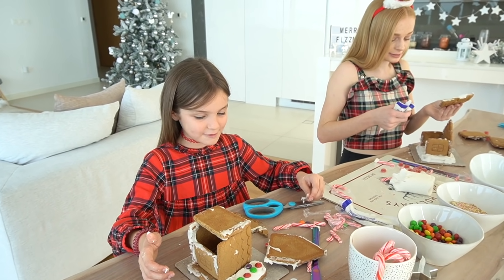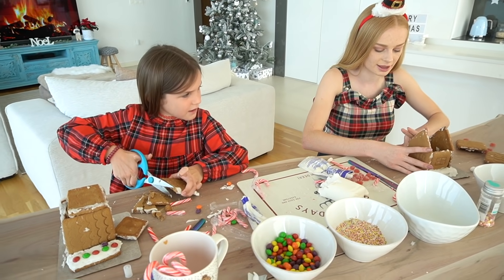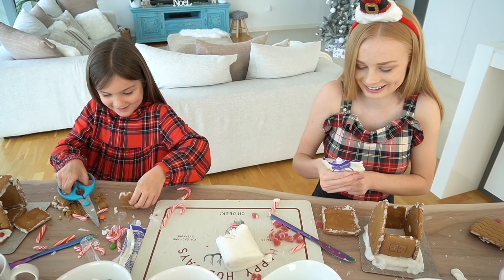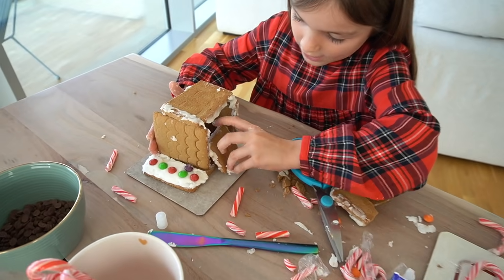Wow, that's clever! Hopefully it shouldn't collapse because there's so much fondant on here — you're going crazy there. Then I'll stick this here and make it not look like a stable.